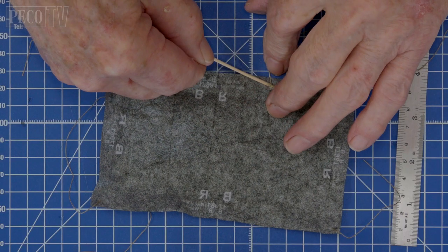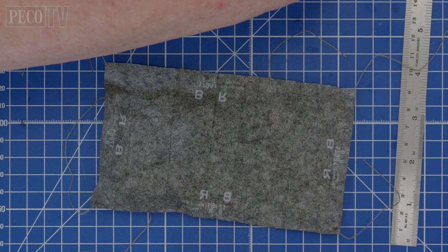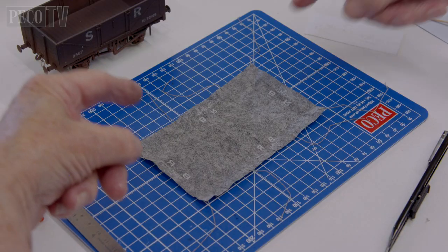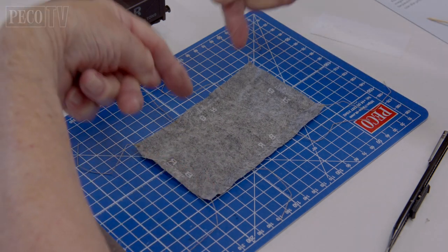On the long sides of your wagons you need to attach a further two more ropes, making sure that they are equally spaced down each side. Then leave the glue to set and you should have a tarpauling with ropes that looks like this.